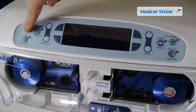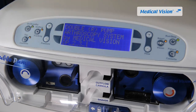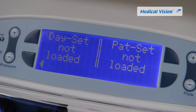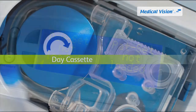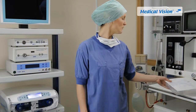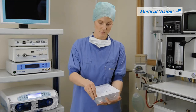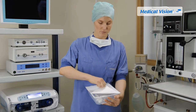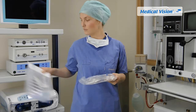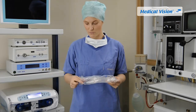Press the on/standby button to initiate the automatic startup procedure. Press the soft key indicating start on either the left or right side of the display. Open the individual package using aseptic technique, wrap the Tyvek paper by pulling it towards yourself, and remove the cassette.